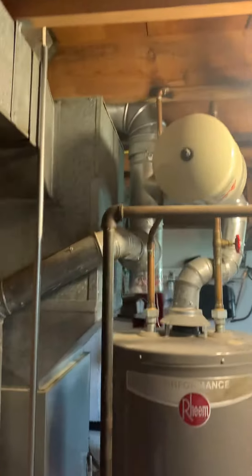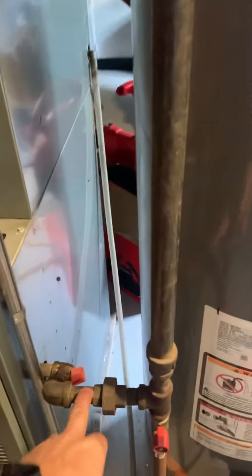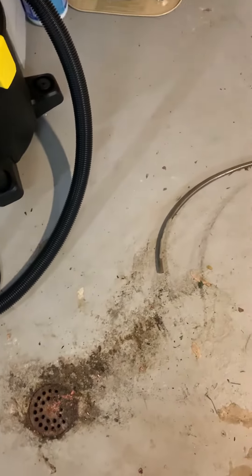New gas lines — union and disconnect. Drain line: come on the front and shorten that up a little bit. Come back with a vinyl to the drain about five feet into the floor.